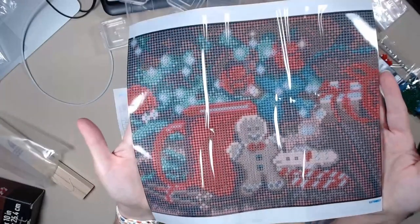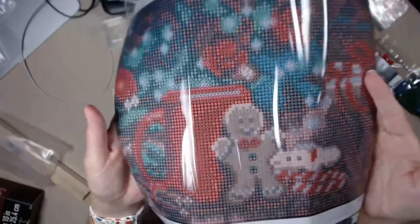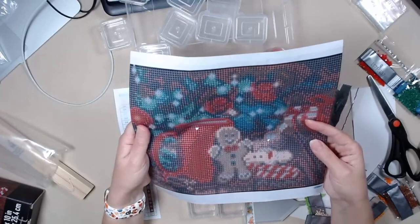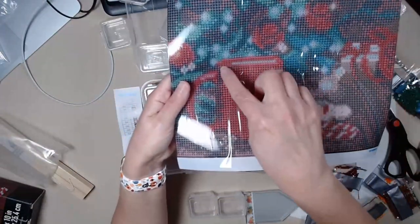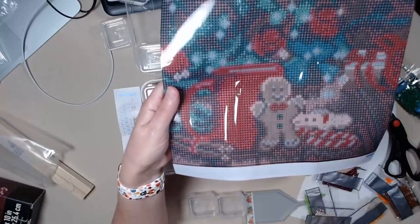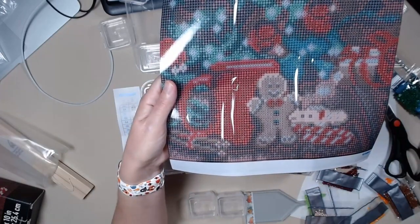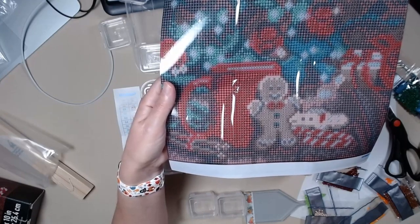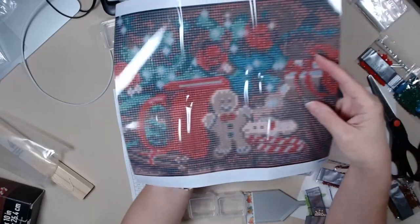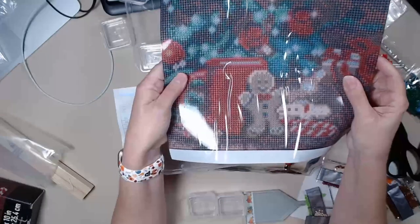Today I am kitting up a — let me see what they call it — it's a Make Market kit called Gingerbread. It has 28 colors and I've already started it but I'm going to finish it with you. I think I'm going to bling it up a little bit. I'm going to make this hot chocolate, maybe bling it with glow-in-the-dark drills or white ABs — I don't know yet. Or maybe I'll just bling up these L's.